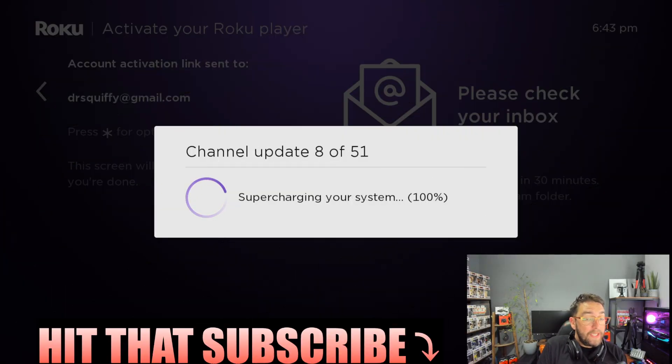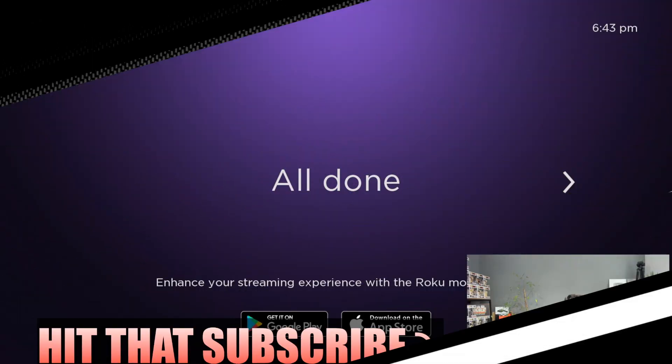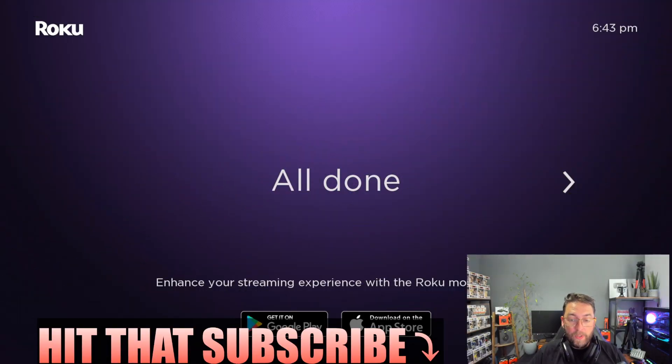Back on the Roku stick, it now updates all the channels we just added via that email setup — this happens automatically. We'll get through this bit quickly and once it's all done, click OK.